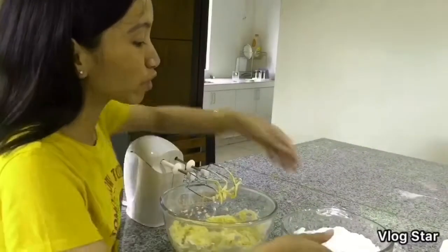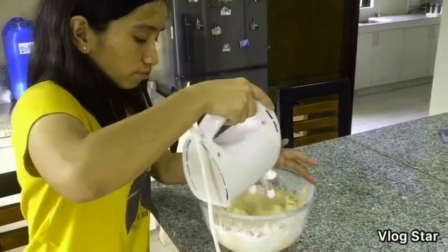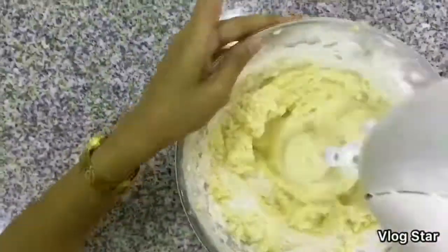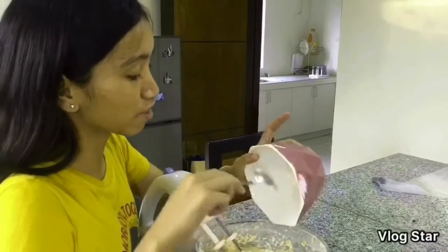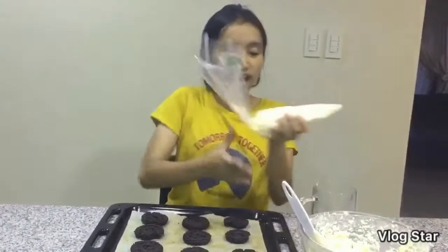So it's already mixed. Now we're going to put in the powdered sugar. So it's already mixed — now I'm going to put in the fillings of the oreo. Now I'm going to put this icing into a piping bag. Okay, it's already baked — now I'm going to put the icing on this.